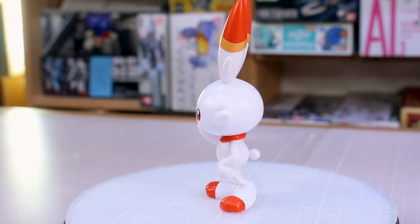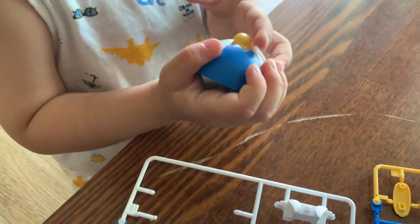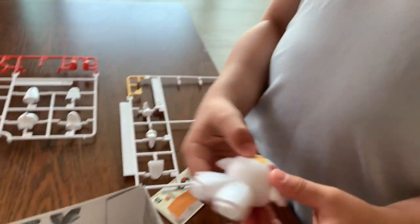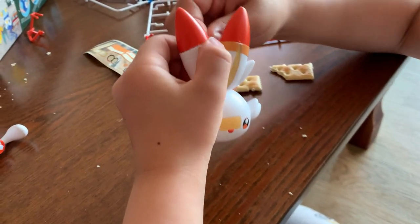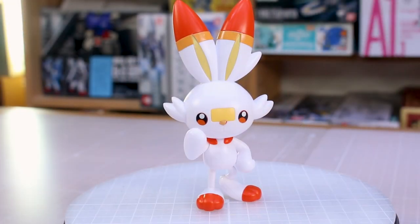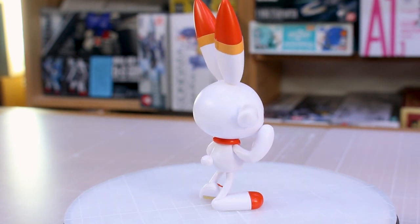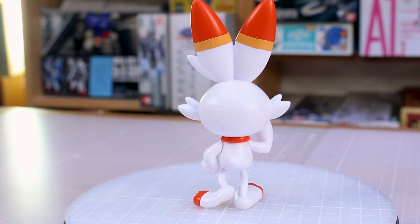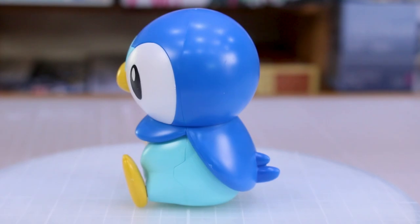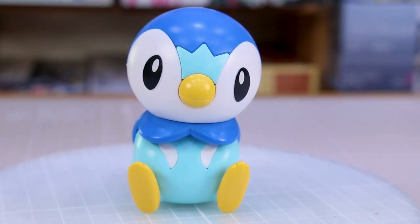Alright, so here they are all built up — both the Scorbunny and Piplup. A special thanks to my two kids for helping me build these; we had fun building together. I let them do most of the building because these kits are pretty simple, and even though they're just three and seven years old they actually handled these pretty well — I only had to help a little bit. Fun kits to build with your kids, or just for yourself. Very simple, very quick builds — no tools needed, just parts popped off the runner, put together, and stickers placed on.